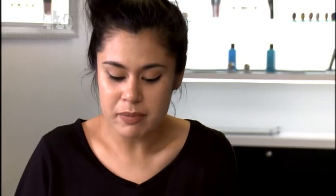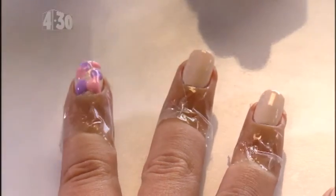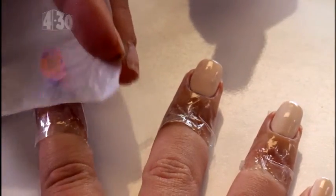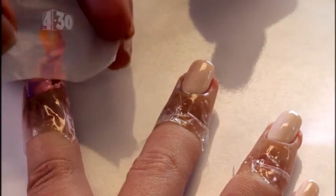On a completely dry base start dabbing the other colors in random splotches. It's okay to be messy because it just adds to the effect. Using your small piece of plastic or cling film, gently press it over the top of the nail to lightly smear the colors together. You only want them to run together slightly instead of blending together completely.